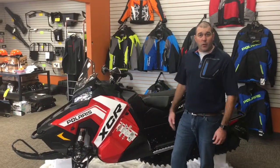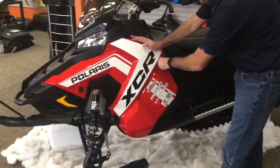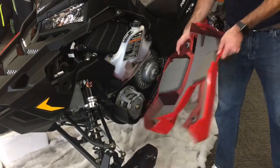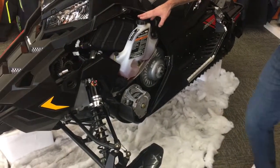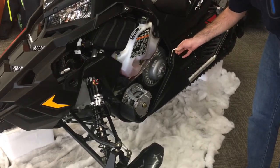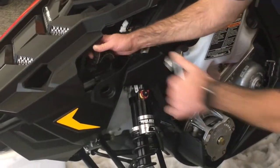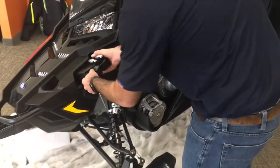The XCR features really nice side panels that are very easy to remove. With one rubber strap and two small latches, we can pull that side panel off very easily. Now just to add oil we can let it hang there, or to remove it completely it will come right off. Here you can add your oil easily and get in to change your belt if needed. The clutch tool has been designed to stay right on the machine so it's always easy to find. Polaris has also given us a spot to keep our belt plugs and spark plug tool in a convenient little holder — it's always on the sled and out of your way.